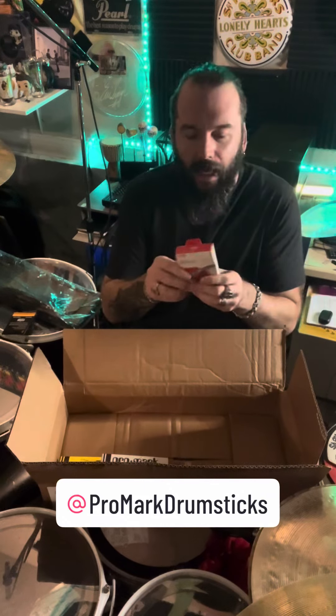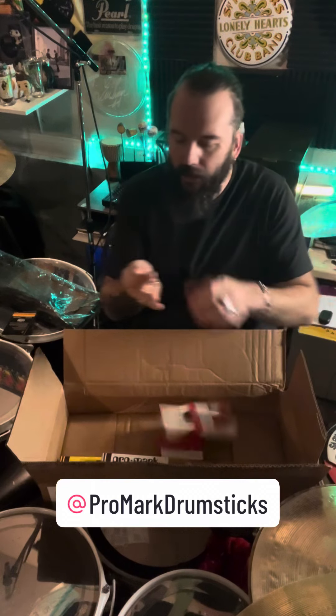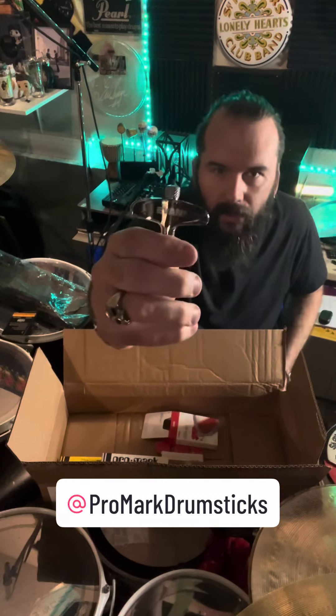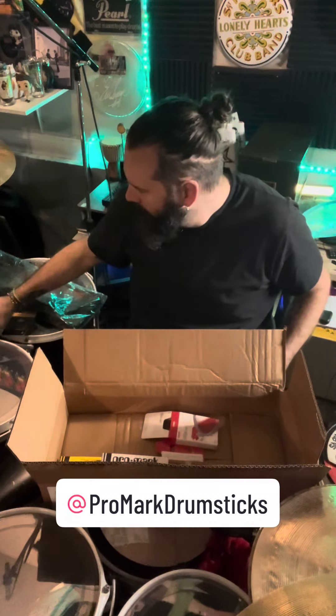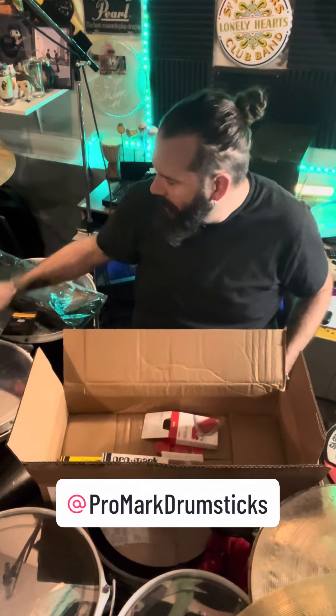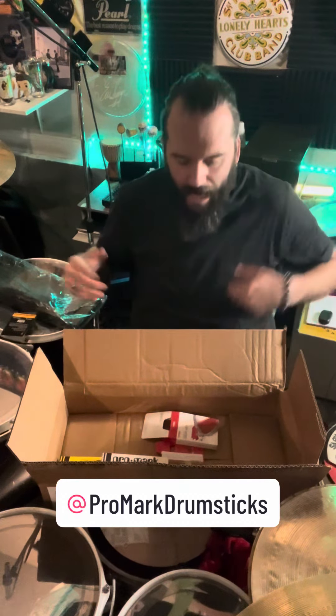And then an Evans Drumheads magnetic drum key. You never have too many drum keys. This one has a magnet in it so that when you stick it down, it doesn't rattle.